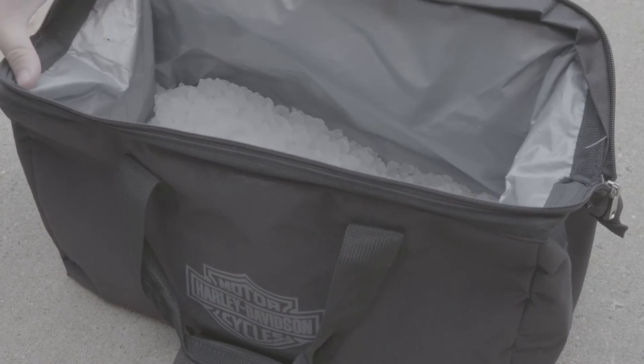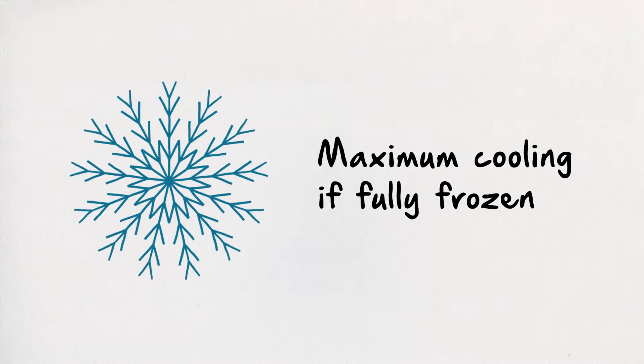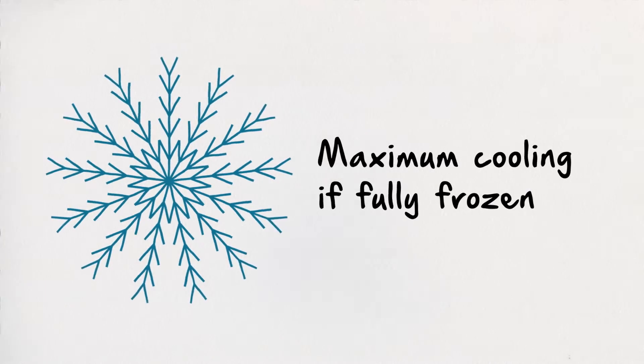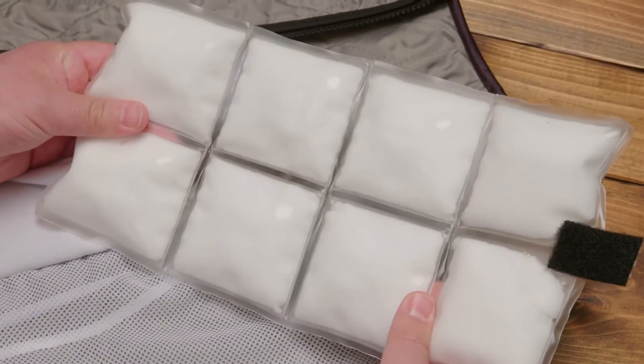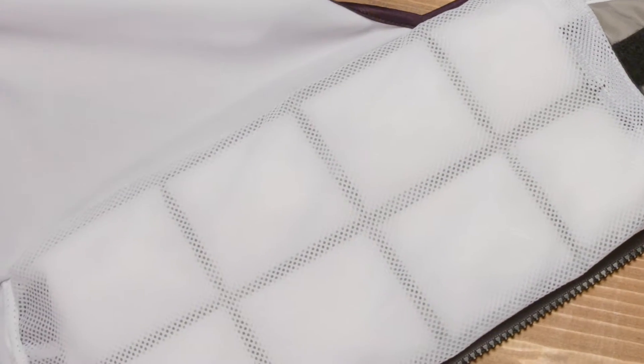How do you use them? Just lay them flat in your refrigerator, freezer, or when you're on the road with the included thermal tote bag filled with ice for at least 45 minutes. Cool packs don't need to be fully frozen to work, but if you need maximum cooling, it's recommended. Once ready, just insert the cool pack into the inside pocket of your dual-cool cooling vest.